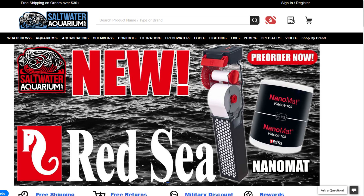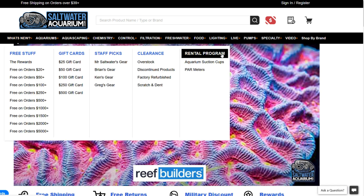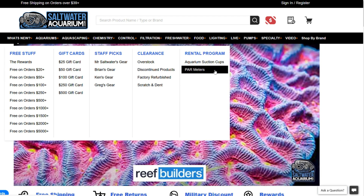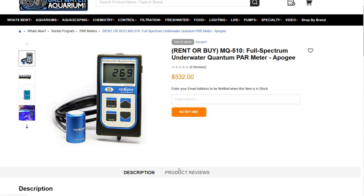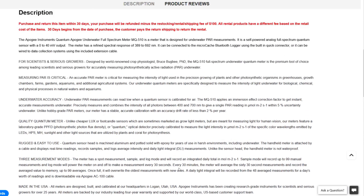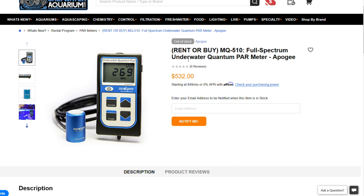When you go to the saltwateraquarium.com website, click on the tab that says 'What's New.' Go all the way over to the right and you'll see where it says 'Rentals.' PAR meters aren't the only thing saltwateraquarium will rent to you, but that's what we're looking at today. Go ahead and click 'PAR meter' and add it to your cart. Make sure you read the fine print — it gives you a full description of how you get your money back, how to return it, and all the shipping information. If the item shows as out of stock, put your email in so you can be notified when it's back.